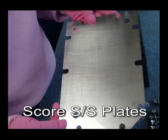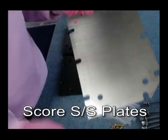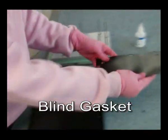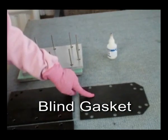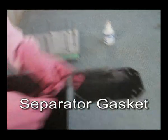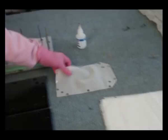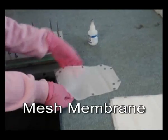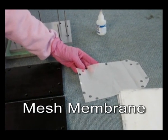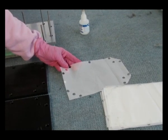All the stainless steel plates are scored with the sandpaper. We have a brown gasket and a special gasket. We have a special membrane that has been cut by a laser.